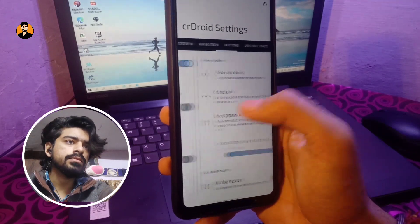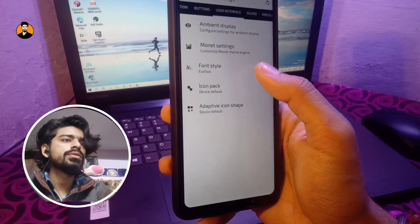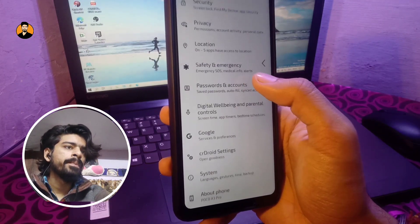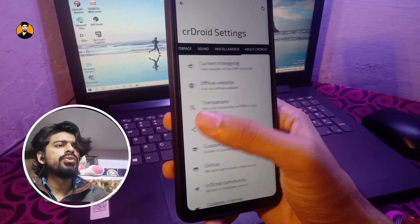You also have the Monet engine and can use a custom color instead of the default one. You can change the font style, change the icon pack, and there's an adaptive icon shape option as well. There's also Pulse, and as I mentioned, this ROM has a huge amount of customization overall.